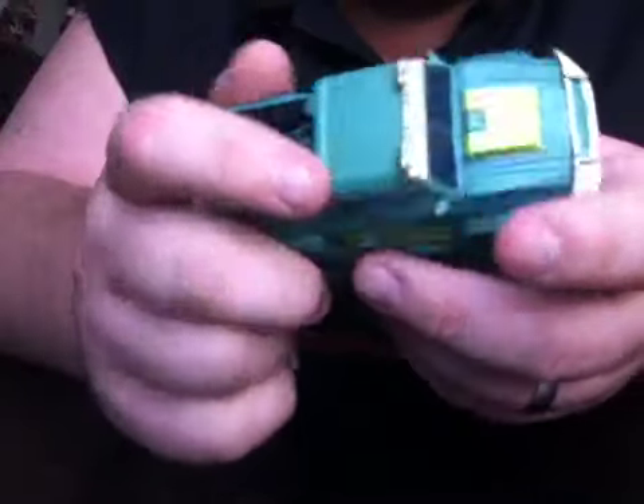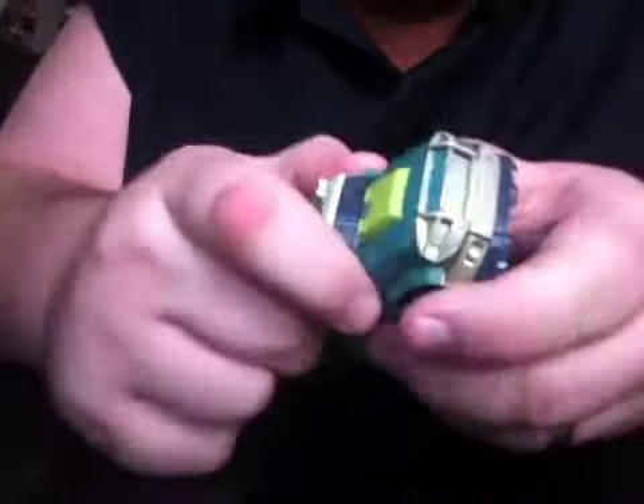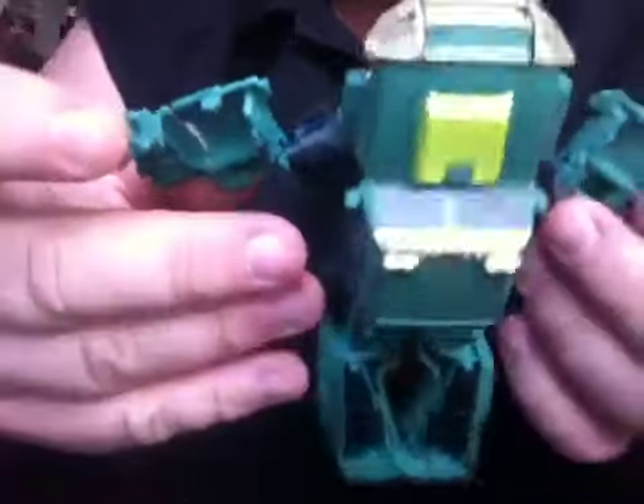Transformation on this guy is pretty cool and pretty easy. First thing you're going to do is lift up on the cab here, and this whole thing — even the front of the hood — is all going to pop up just like that. Once you get that up, you'll see that the arms are under here, and you just kind of pull those out to the side for the moment.